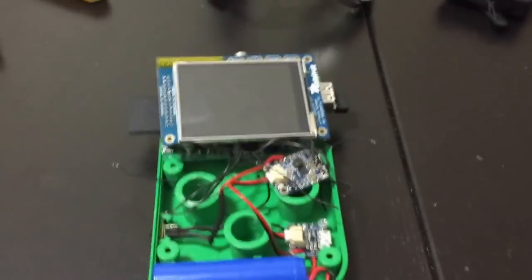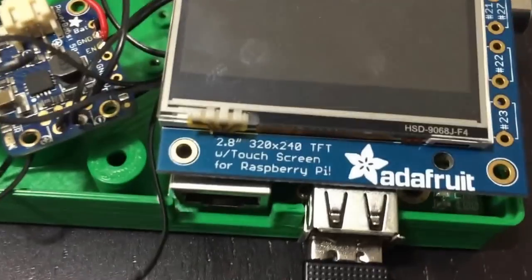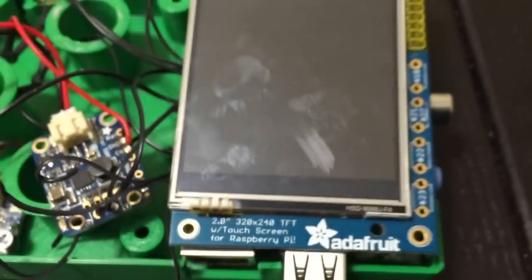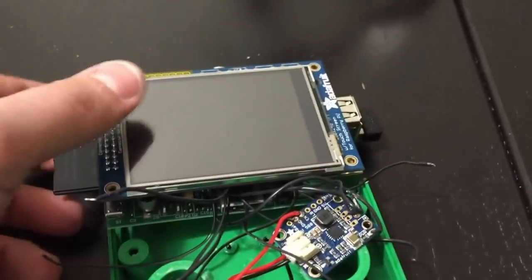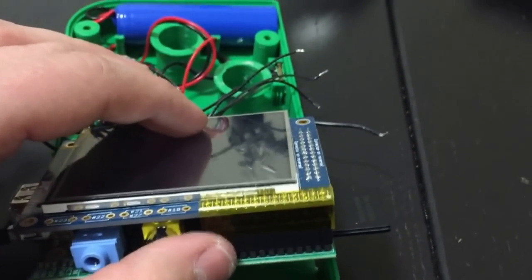So this is the Pi Boy itself right here. Starting from the top, this is a 2.8 inch 320x240 touchscreen for the Raspberry Pi. This is from Adafruit. It's pretty cool and easy to install. From the back, it connects to a Raspberry Pi B model through its GPIO pins.